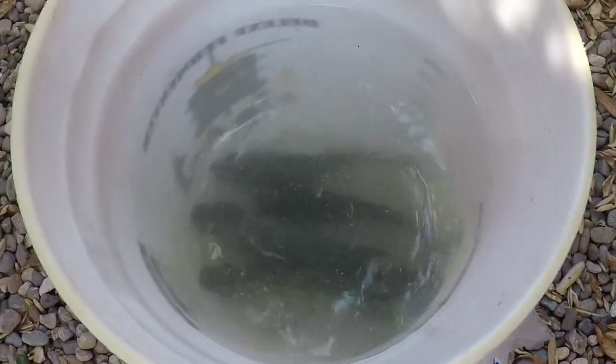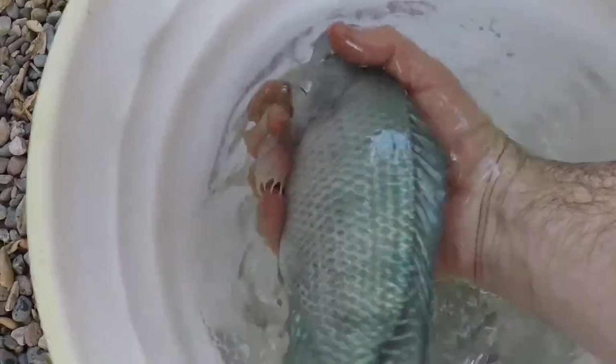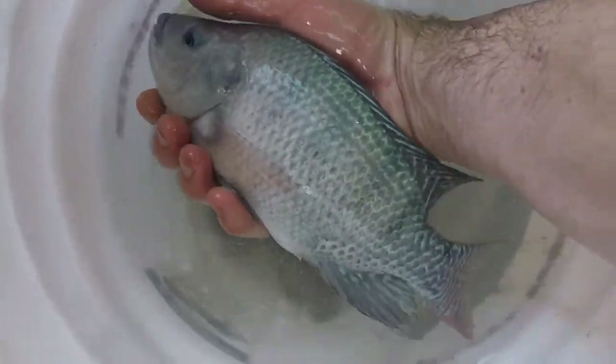So we harvested some fish — we got four of them. Let's see if I can grab one out of here so you guys can see them. Look at the color — pretty amazing.